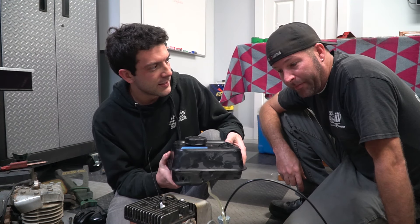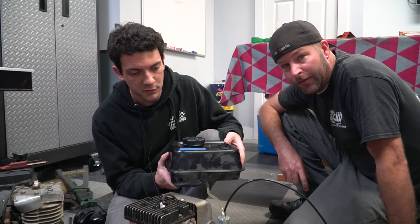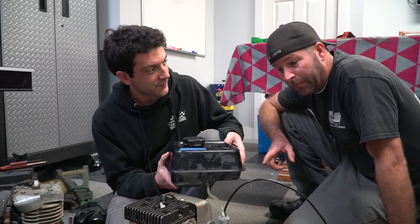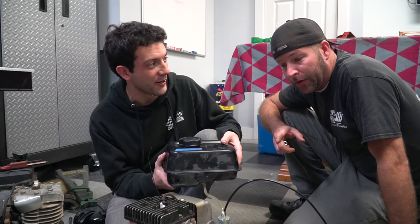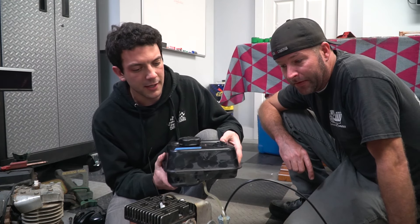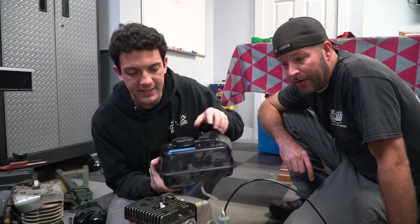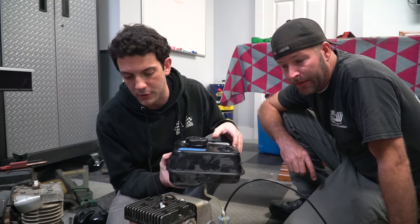I think it turned out pretty well. It's really the first time we've just threw together an engine with all used parts. The only thing that's not really used is the Mikuni carburetor from Go Power Sport. They'll probably sell you an intake for a Briggs 5 horsepower — we just didn't have one. Check their website for that too.